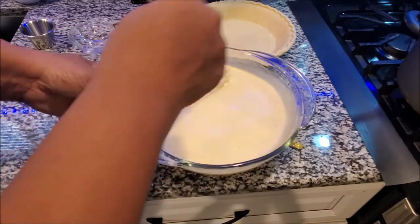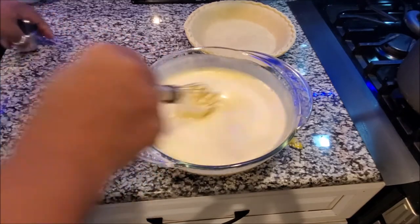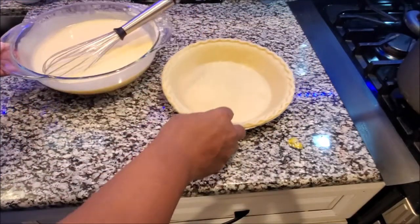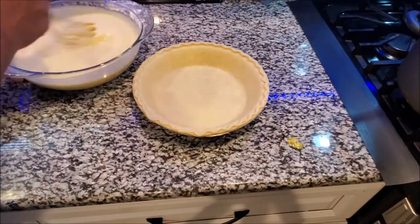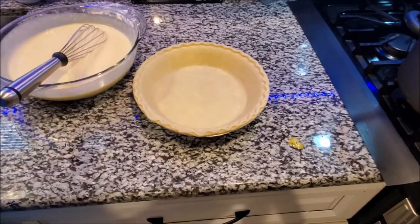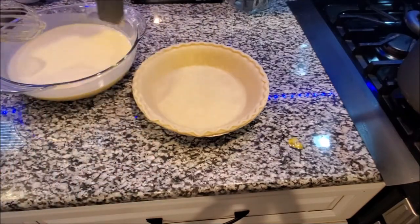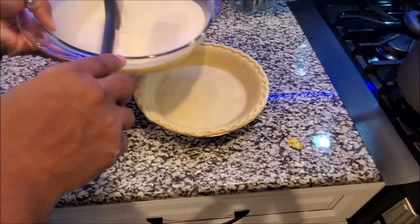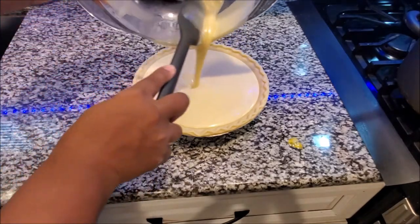Mix everything a little bit more, then we have our deep dish pie crust — you want a deep dish. We're going to pour the mixture into the crust. I like to use a spatula to get all that goodness out of the bowl and pour it in. Look how nice and creamy that looks!